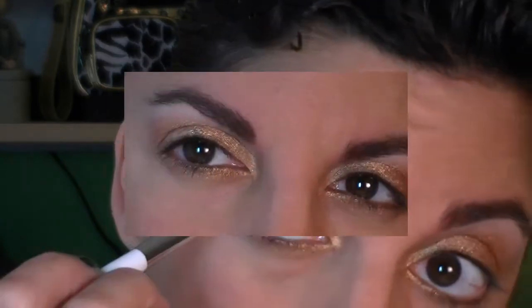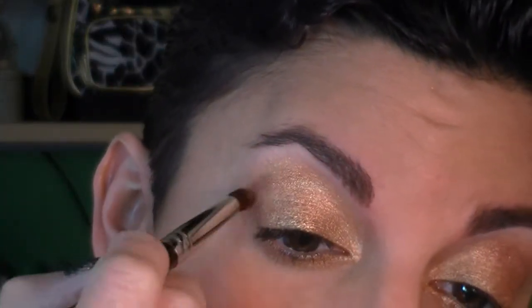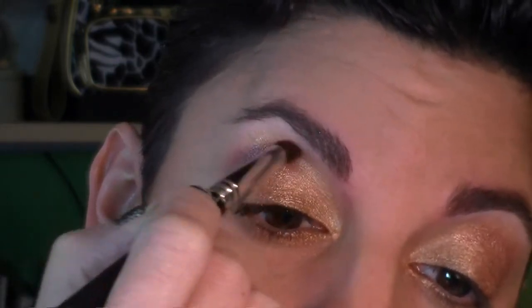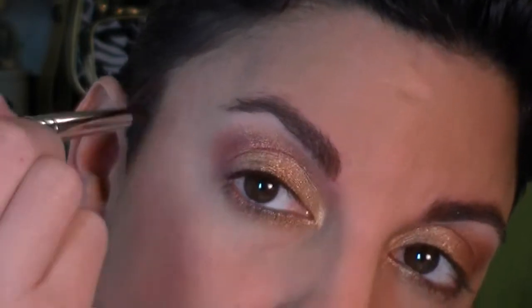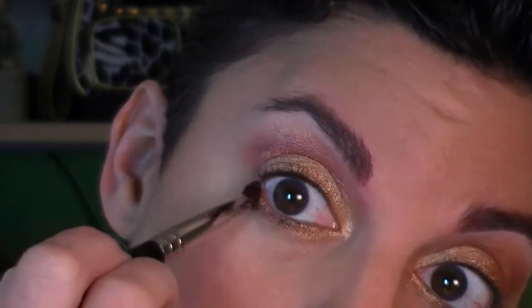The next color is also from the Alice in Wonderland palette — it's Clean, a beautiful rich red-toned purple, warmer in tone. I'm taking it on a small domed crease brush and building this color up in the outer V area and into the crease a little bit at a time so it's nicely blended. I'm dragging some down onto the lower lash line, working in the outer V and dragging down to connect to the lower lash line, blending it into the gold underneath.